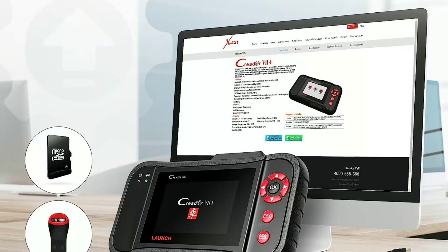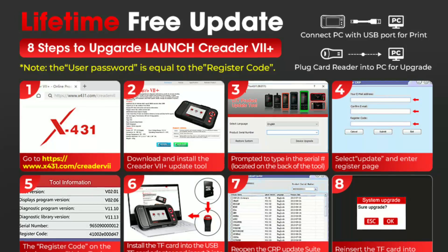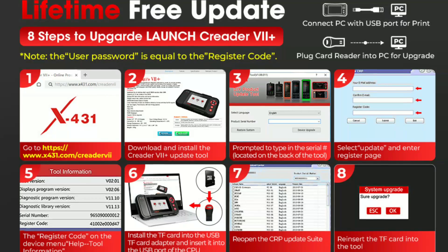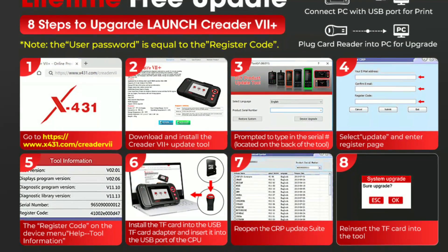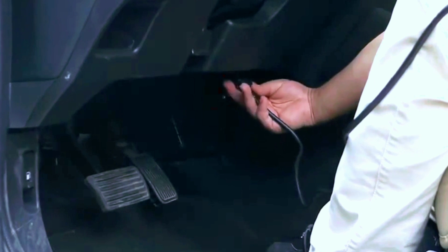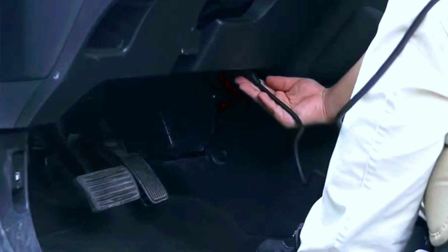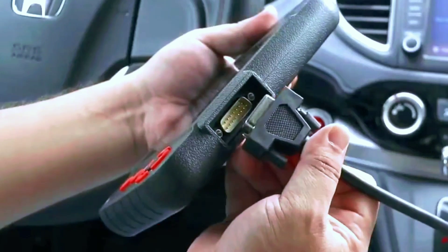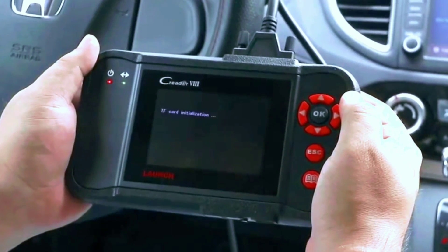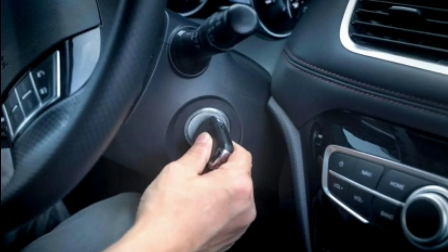Free updates — Launch provides free lifetime software updates, ensuring that your scanner remains up-to-date with the latest vehicle models and diagnostic features. Using the LaunchCreator 7 Plus is quite straightforward. Here's a quick overview. Step 1: locate your vehicle's OBD2 port, usually under the dashboard near the steering wheel. Step 2: plug the LaunchCreator 7 Plus into the OBD2 port. Step 3: turn on your vehicle's ignition without starting the engine.